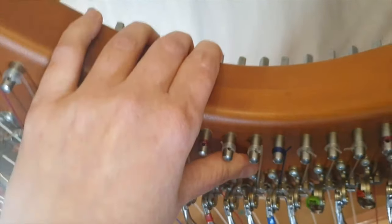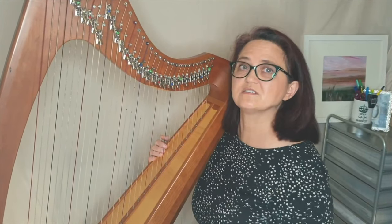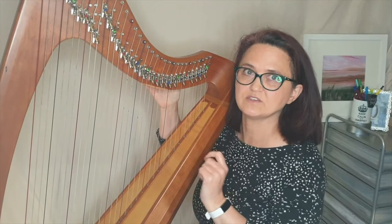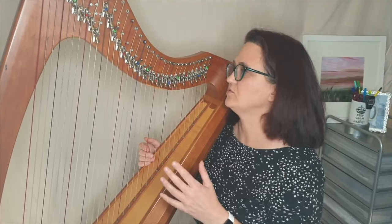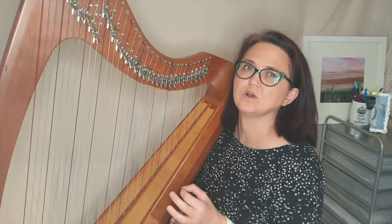Throughout Elegy there is a vibrato note that happens. There are two things to consider: an important factor is the actual mechanics and the shape of your harp, which I'll briefly talk about at the end. But first I have three different ways that I use to create this effect, and obviously it's dependent on everyone's hand shape and thumb as to what will work best for them.